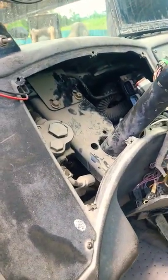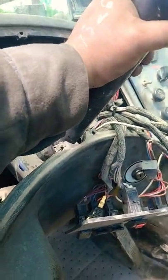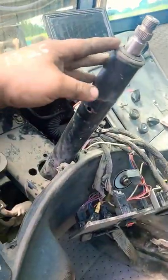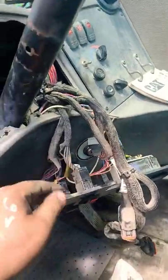If anybody wants to know how to pull a wiper motor off of a 1255C, what you gotta do is start by taking the steering wheel off, taking the shifter off, taking the shifter harness, dropping it off to the side, and taking the gauges out.